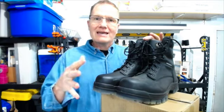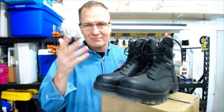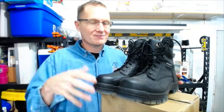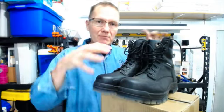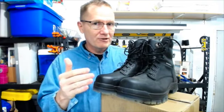Another thing I always look for is the ability to replace the insole in the boots. Some boots have very cheap insoles — you pull them out, throw them away, and put in a better quality insert. In the Oliver, they've actually got a really nice insole inside. Now, if you have custom-made supports for your arches, you can put those inside — there's plenty of room. If you wear a size 12, you can still buy a size 12 and put your custom inserts in and you'll be in good shape.